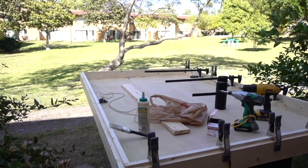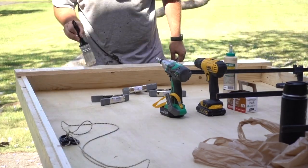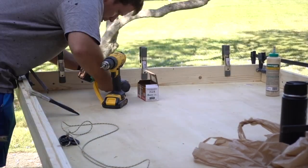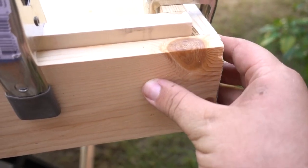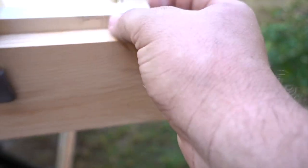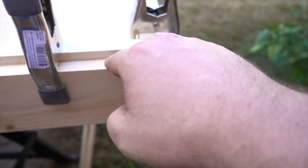I'm almost done with the base — just one more side to go. I am all done with the base. It actually turned out really well. I made a few semi-crappy cuts so there's one joint that's not super great, but the double-wall construction covers that bad joint. I have this outer piece and the inner piece is a little bit higher, so when the lid comes down it'll sit right here — creating a weather-tight seal. I can attach the tent material to this piece so that when water runs down, it'll hit here and not go inside the tent.